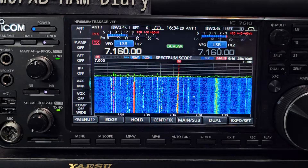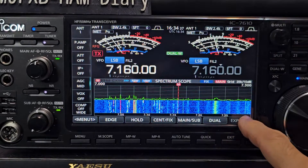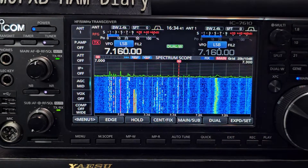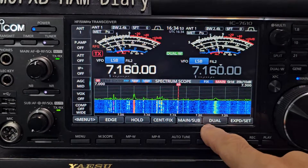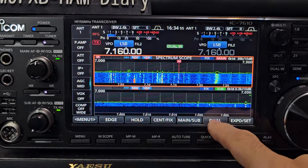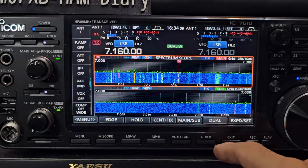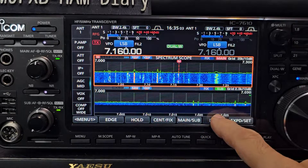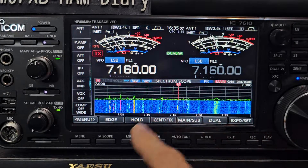Let's have a look at that dual scope — you can see the large view, how it goes, very nice. So you can see the button here says 'jewel' — there's the jewel scope, which is really nice. I'll hold my finger on it.